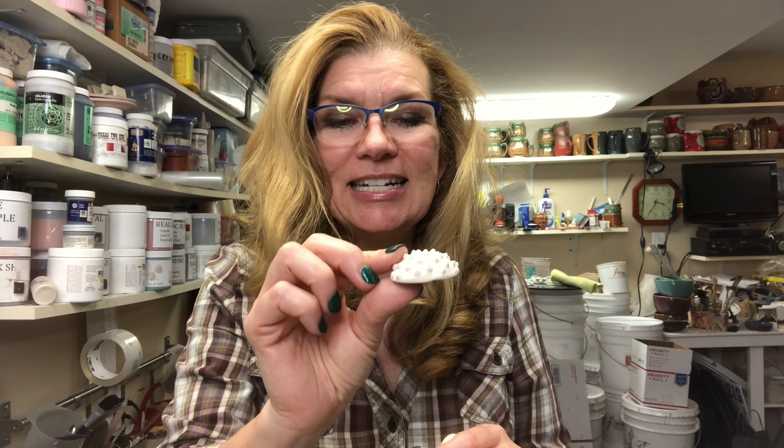Hey everyone, welcome back to my home studio. Today's video is just a quick video on how I made some press molds and I added some alterations to some wheel-thrown cylinders.